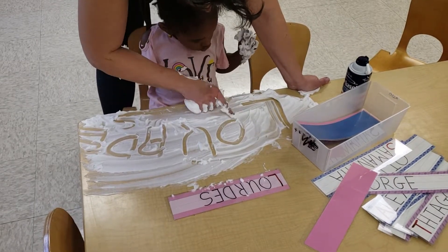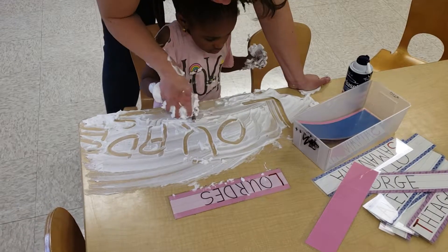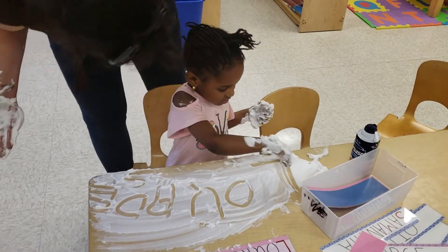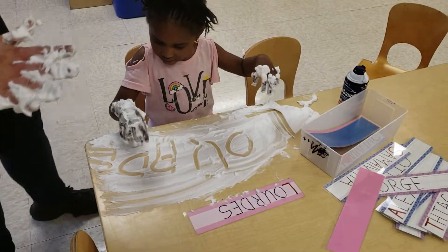L, O, R, D, E, S. Give me your finger. L, O, R, D, E, S — Lourdes! Who's Lourdes? Is that you? Lourdes, his feet are all full of shaving cream. Let's go wash your hands.